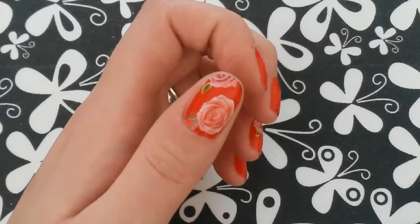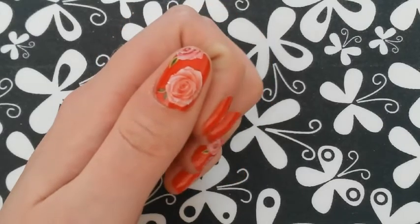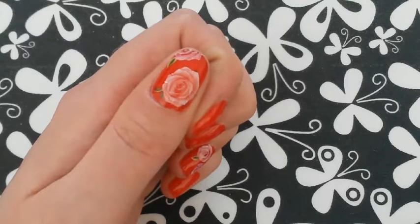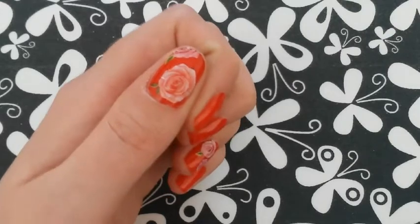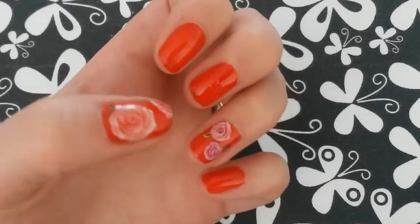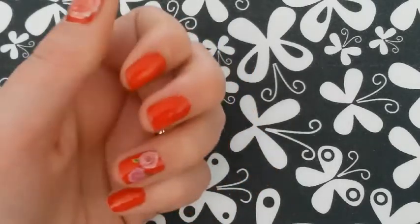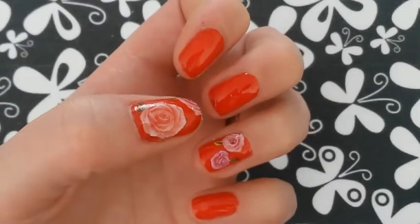Hi guys, Mrs. Swell here at Swell Nails once again with another nail art tutorial. Today's tutorial is water decals. I have never tried water decals before — this is my very first time — and I have to say it is incredibly easy. Really easy. I don't know why I haven't been doing this for years. This is just a really, really simple look, just red nails with roses. I'm sure you could create really complicated designs in a matter of minutes and they would look absolutely awesome. So if you want to know how to do water decals, please stay tuned.